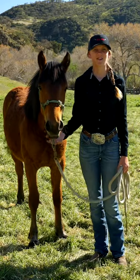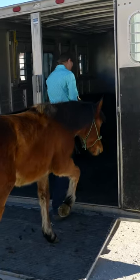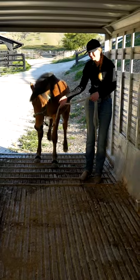Hey y'all, my name is Maddie and this is Fiona. The first exercise I wanted to discuss is loading our horses into a trailer. This is especially important because it's something that we will see at the competition, where they'll be looking to see how effortlessly and smoothly your horse enters the trailer.